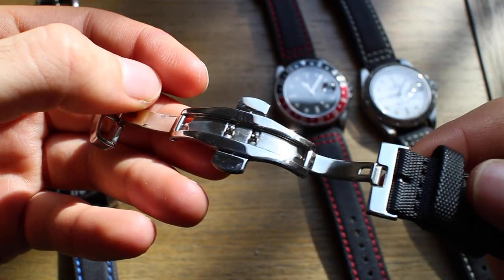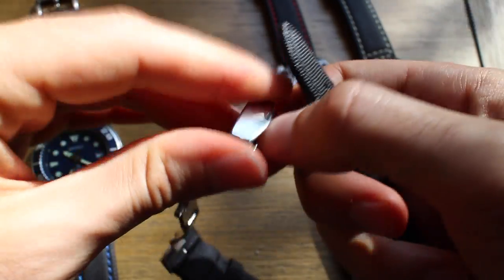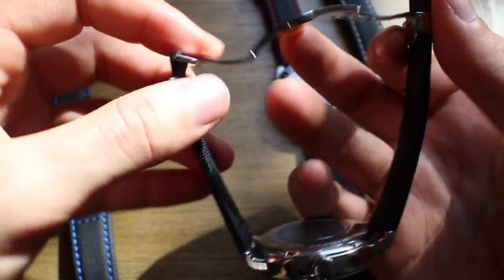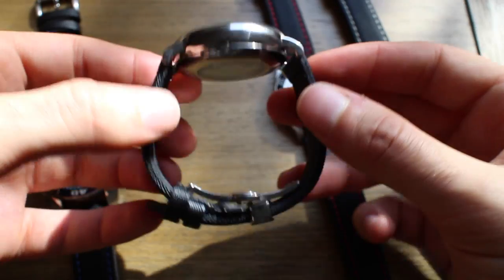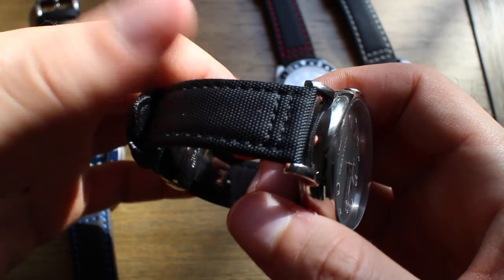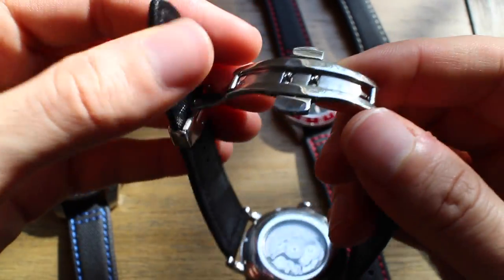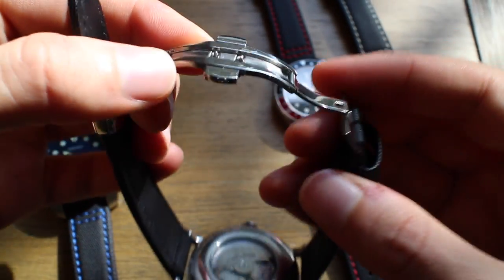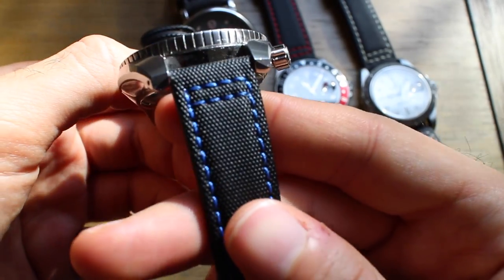He also offers deployant buckles — dual deployants — which you can buy for extra; I think they're $10 a piece. The straps themselves are $35, and you can of course size these to meet your needs — just slide it through and line it up with a hole. So you have the deployant buckle option as well. Here's the solid black contrasted with the gray — these straps are sexy. The deployant buckle is very light. I'm not a big deployant guy on a sports watch, so personally I'd stick with the standard buckle, but if you want a dressier look he does offer the deployant.